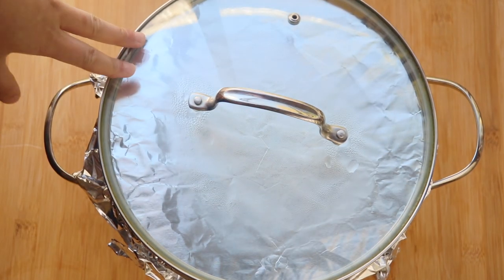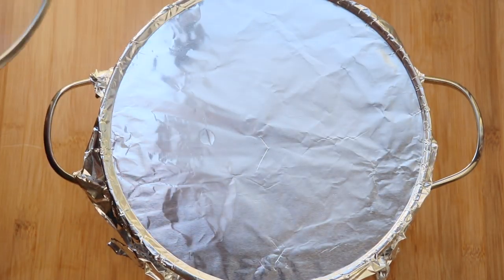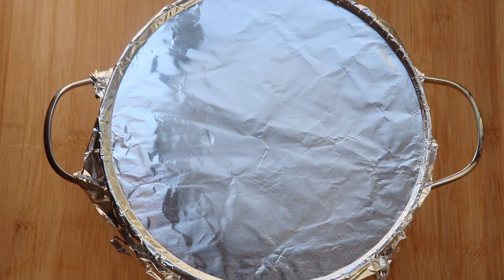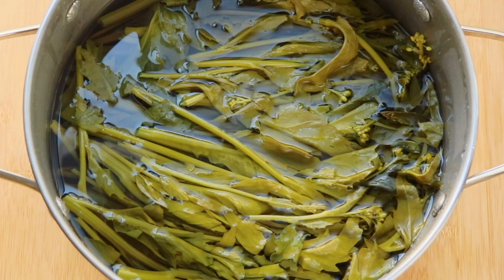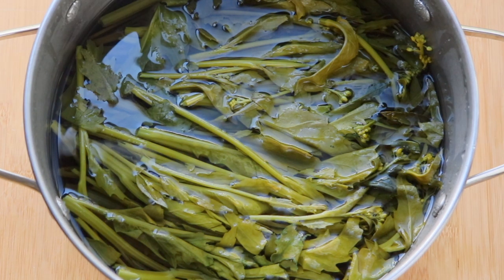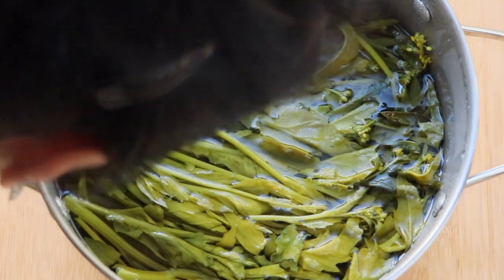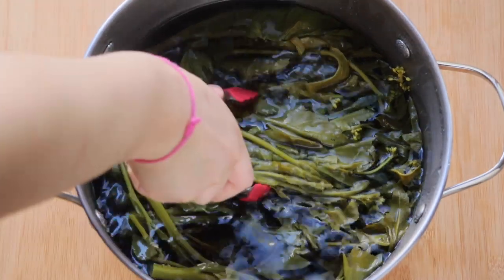Alright, so it's been about two days sitting at room temperature and it's ready. We're going to open it up so I can show you guys what it looks like. It smells kind of like wasabi right now — it's kind of weird. But yeah, this is what it looks like.